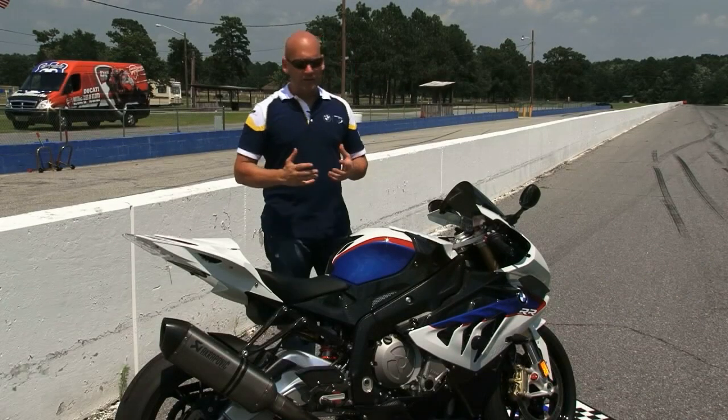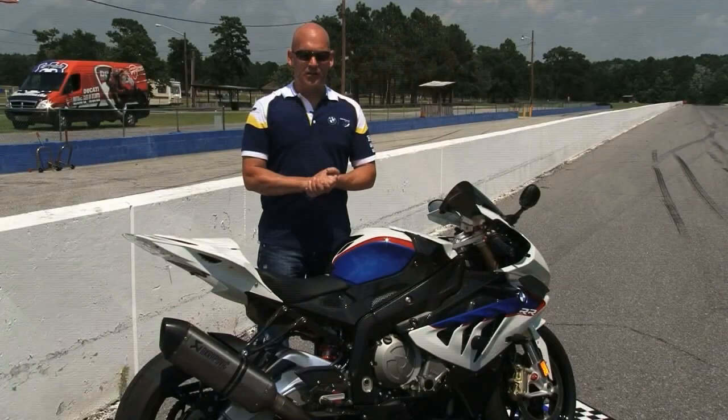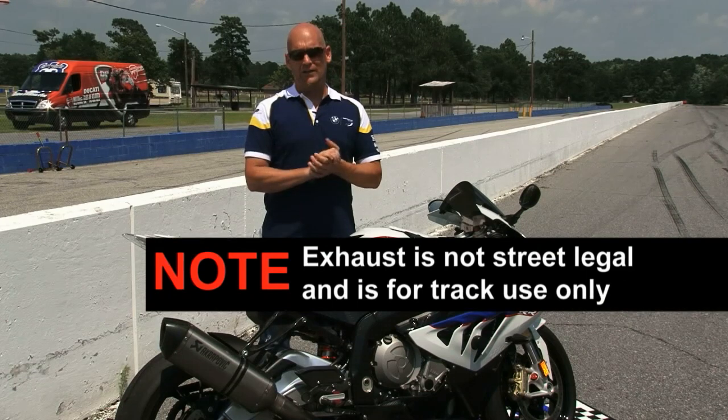If you're lucky enough to own an HP4, you only need the mid-pipe to remove the CAT and the O2 sensors to convert it to a full HP race exhaust. As a side note, this exhaust is not street legal and for track use only.